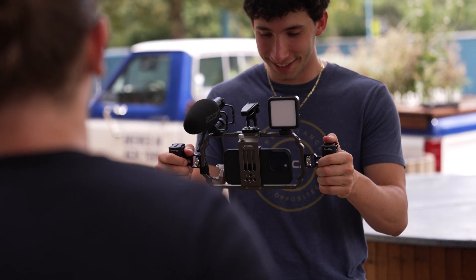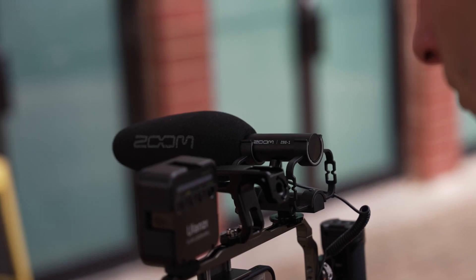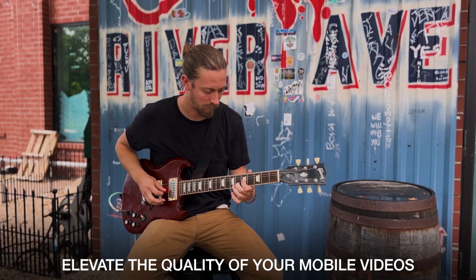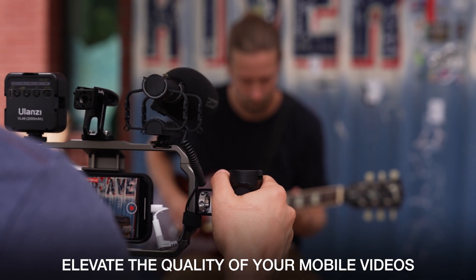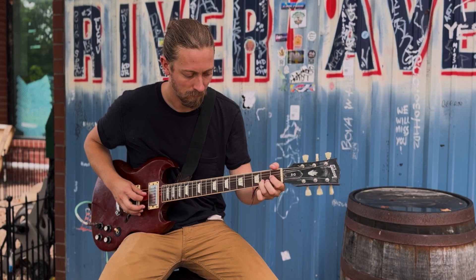If you're using your phone to capture video or to stream, the ZSG-1 can give you professional audio to match the quality of your phone's camera. It fits right onto your mobile rig without weighing down your setup.